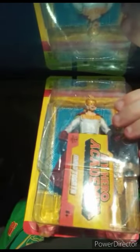Here it is — the Mirio Togata figure. But who opened this? Why would anyone even do this? This is the first time this has happened to me. But let's go ahead and get them out of the box anyway. Here is the Mirio Togata figure out of the box.